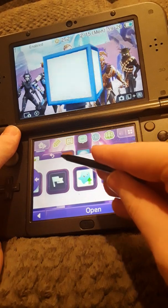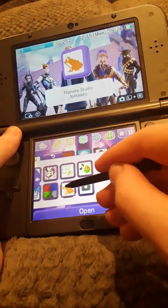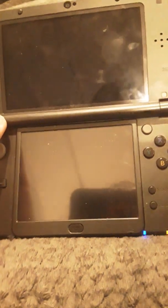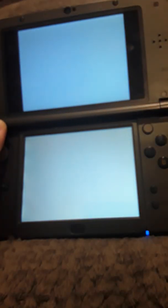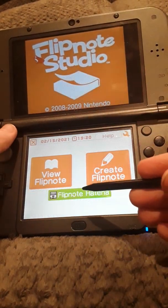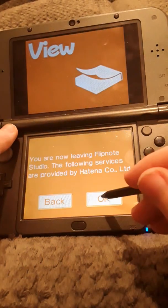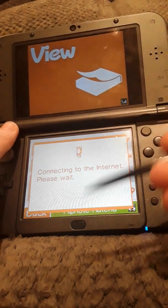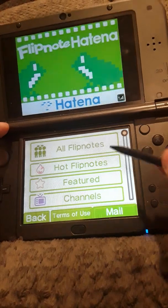You're going to install it with FBI. Open it up and click on Flipnote Hatena. It should just connect. It's kind of like the DSi one — go for 3DS if you want it on 3DS. And there you go, you're good to go.